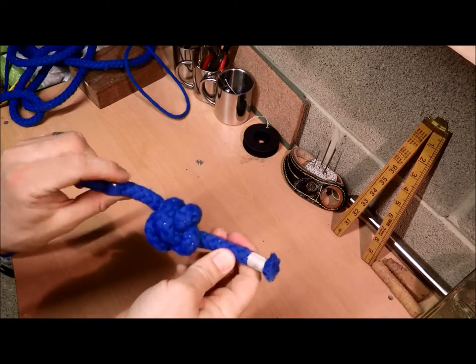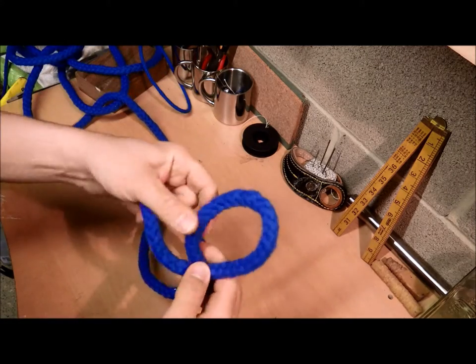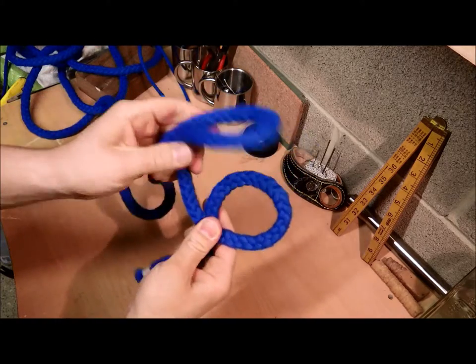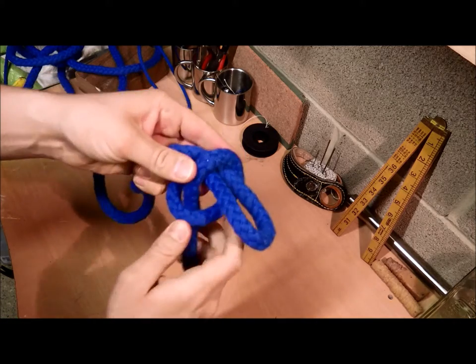So today I'm going to show you how to make a sink stopper knot. First you start with a crossing turn, then have a bight, feed the bight through the back of the crossing turn and pull tight.